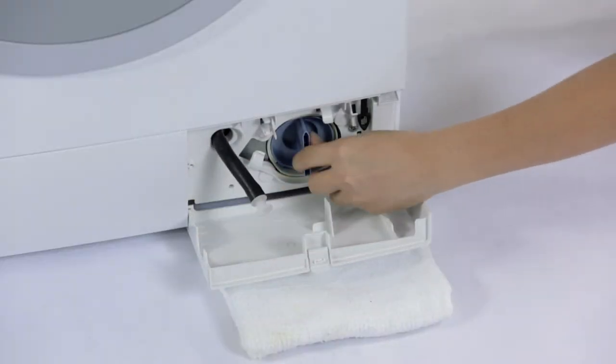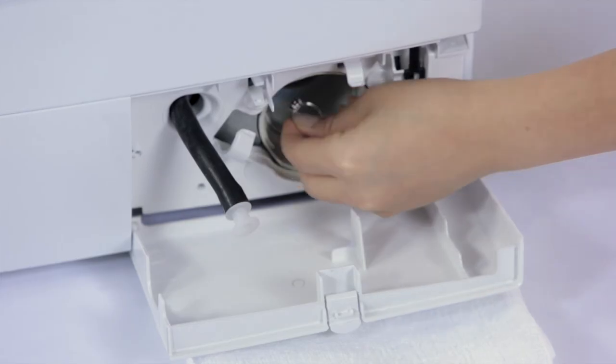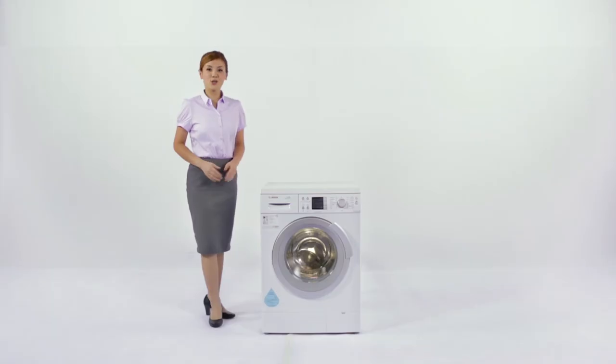And when you're missing something and can't find it anywhere else, you may just get a nice surprise here. You're all ready to have a great wash experience.